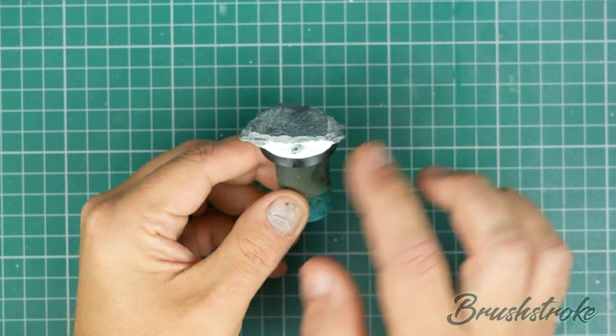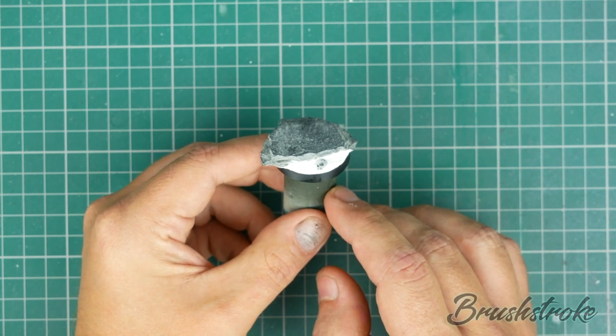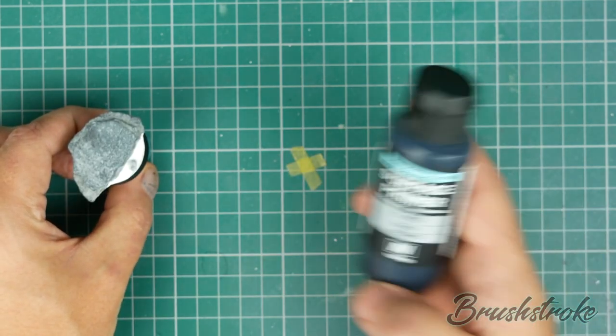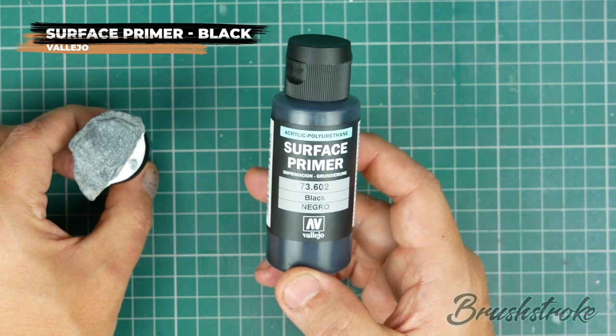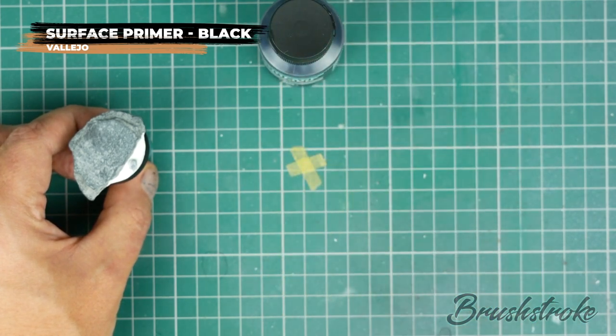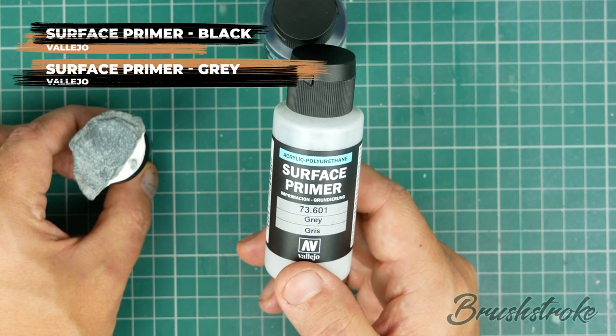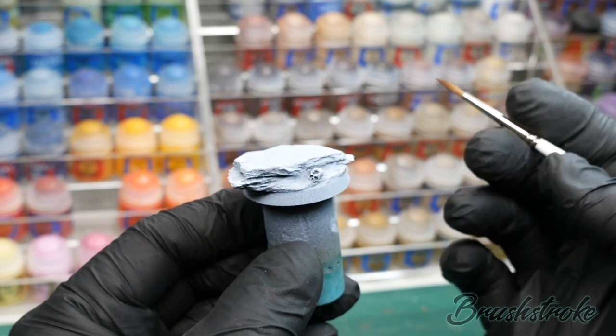The filler is now fully dry and rock solid, so it's ready to prime. I'm going to prime this particular base with two primers. I'm going to use Vallejo's Surface Primer in black all over, and then I'm going to do a zenithal prime with Vallejo's Surface Primer in grey. With the base now primed, it's ready for adding some paint.